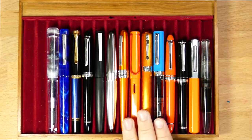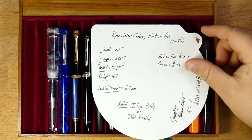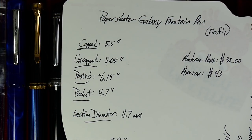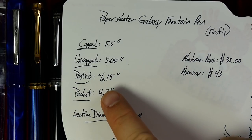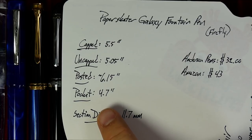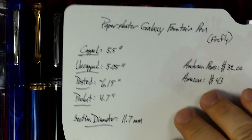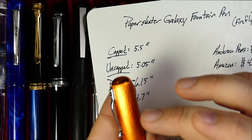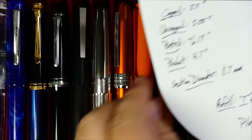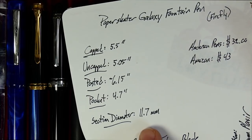So you can see this is sort of a medium length pen. Here are your stats if you're a stats sort of person: it comes in at about five and a half inches long capped, and then uncapped 5.05 inches. The posted length — I'll put a tilde there because my caliper just does a little bit over six inches, but this is just a skosh beyond that — I think it's about 6.15 inches posted. Here's the pocket depth of 4.7 inches — you'll need a pocket that deep to hold this. I go from the bottom of the pen to about the top of the clip.